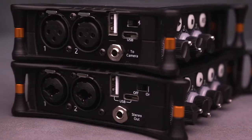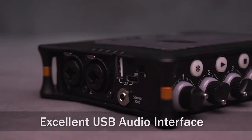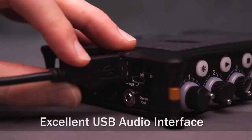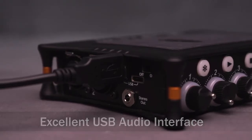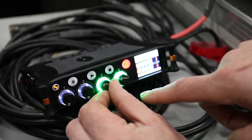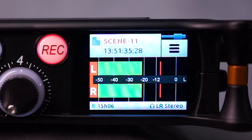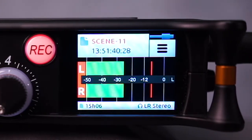The versatile MixPre 3 and MixPre 6 also make excellent USB audio interfaces and offer the unique ability to record audio to their SD cards while simultaneously streaming multiple channels of audio via USB. Handy recorders for interviews, podcasts, or simply as a backup recorder to your computer, both MixPre models can be used to record Skype or FaceTime interviews and record audio for podcasts or video blogs.